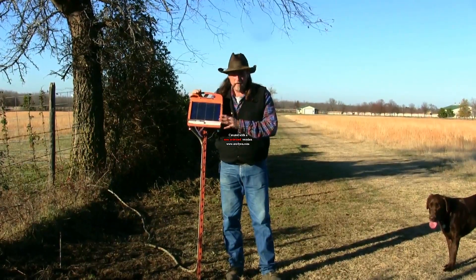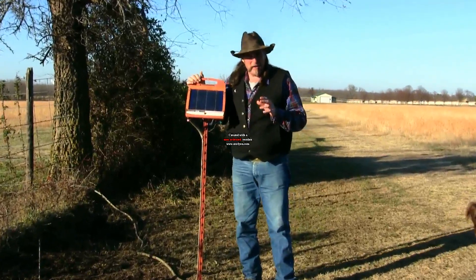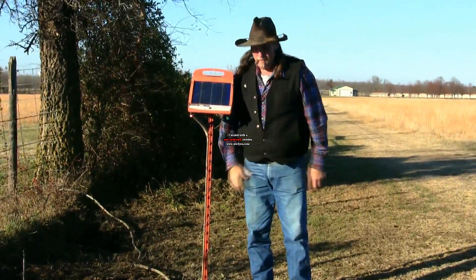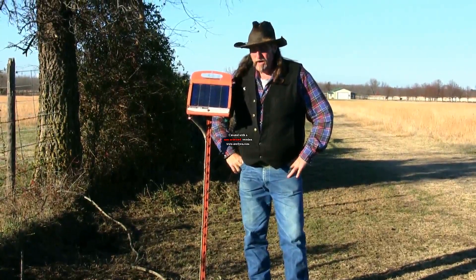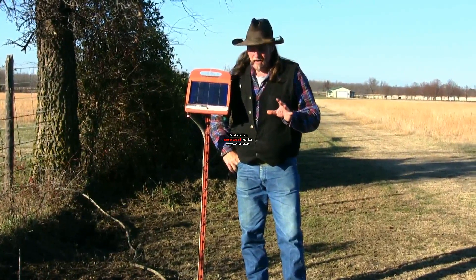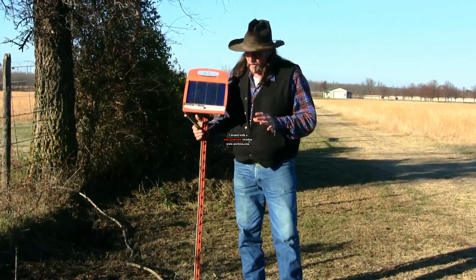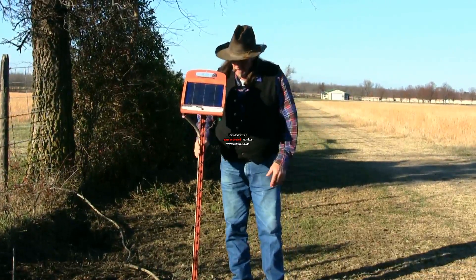We're going to talk about the positive sides. When you have a solar powered fence charger, they're not nearly as strong as one that plugs into the wall at 110. They're extremely weak and everything must be done as best as you can. These are designed to be mounted on a t-post, which is what we did.